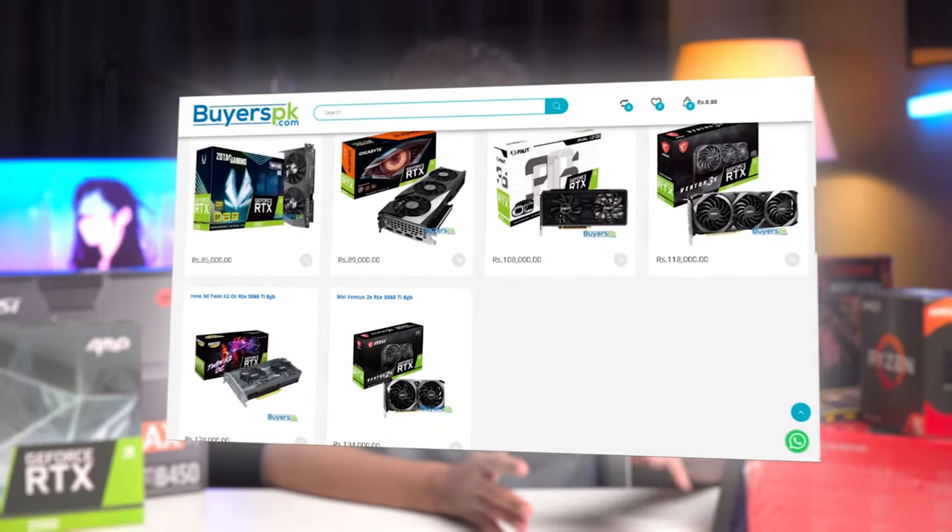This is a gaming PC which we're building for Arrowhouse. If you guys don't know what Arrowhouse is, you should definitely go and visit our channel. But before we begin, here's a quick word from our sponsors, ByersPK.com. They are one of the most trusted sellers in the entire Lahore gaming PC community. If you want to build a PC, you can go ahead and check them out. Links are given in the description below.